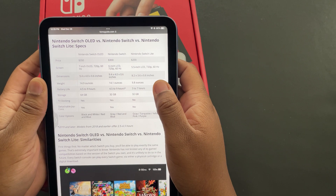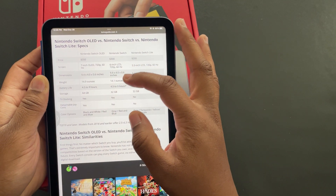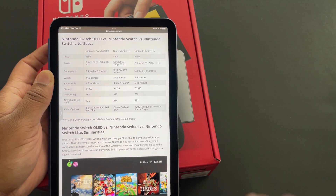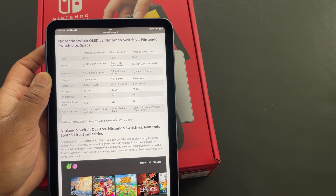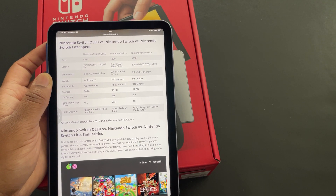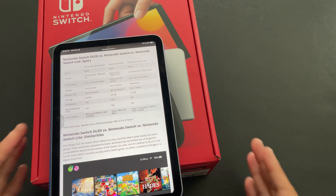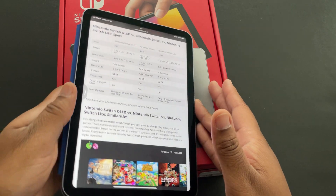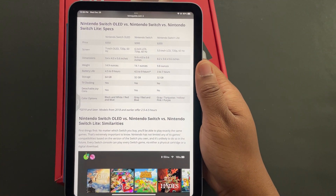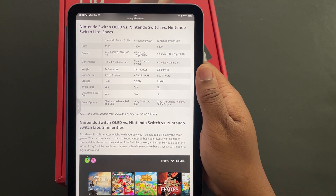On weight: the Lite is 9.8 ounces — you'd expect a lighter device. The regular Switch is 14.1 ounces and the OLED is 14.9 ounces. I'm a bit shocked by those numbers. The weight difference was always one reason I thought I wouldn't want the regular Switch, but honestly it doesn't bother me at all anymore. It doesn't seem that much heavier — even though it's about a 5-ounce difference.